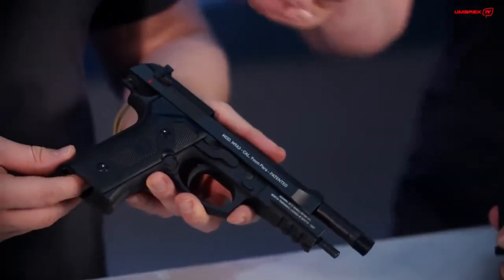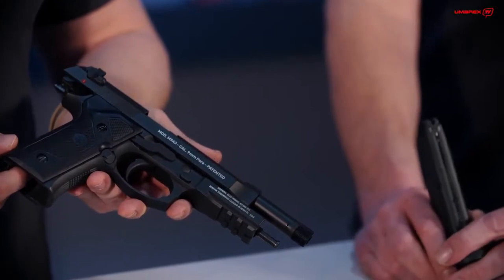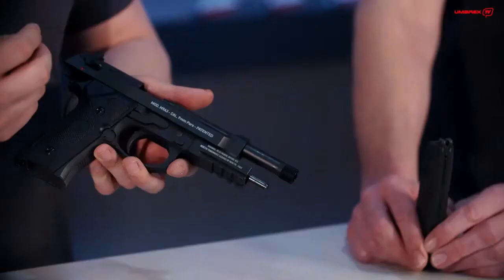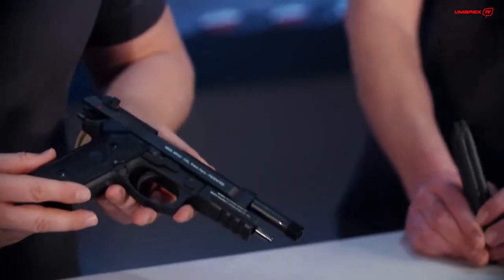Of course we have the inscriptions right, like the original one, to have the most detailed gun on the market. It is actually the first time I have seen — at least in Germany — something new: having the actual true calibre of the real steel gun written on an air gun on the slide. So every collector is going to have a huge grin on his face.